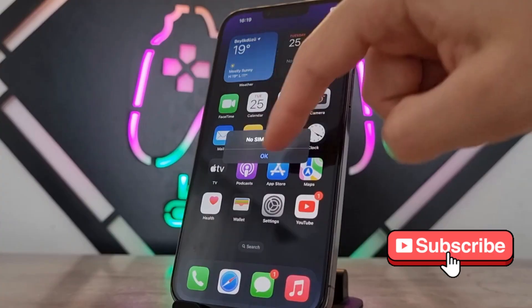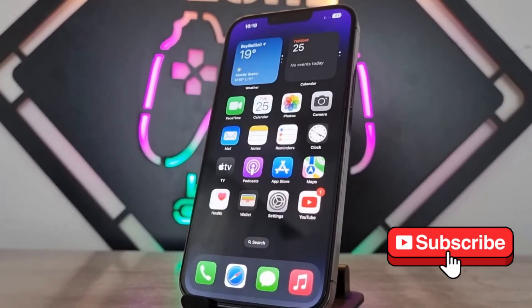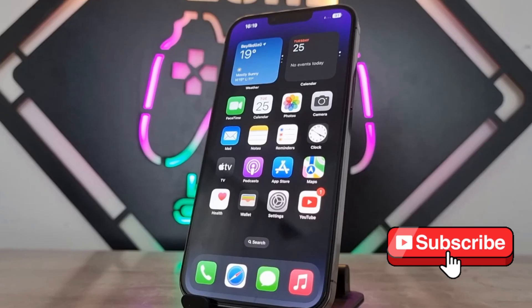Here you can see my iPhone has been turned on and is working correctly. Hope you enjoyed the video. Please subscribe to my channel, share this video with your friends, and if you liked it, don't forget to hit the like button. See you in the next video.